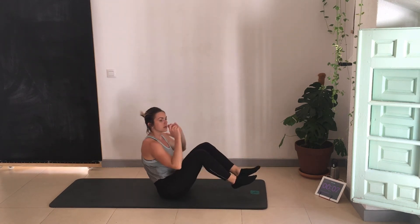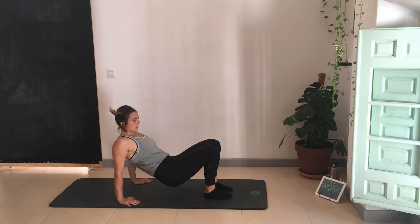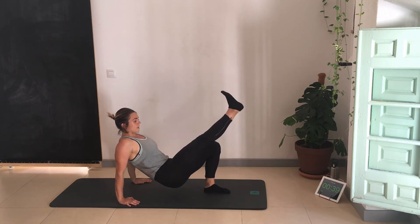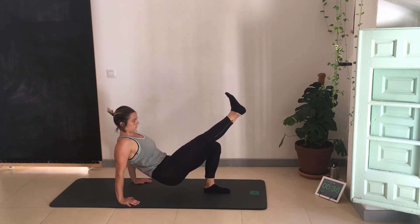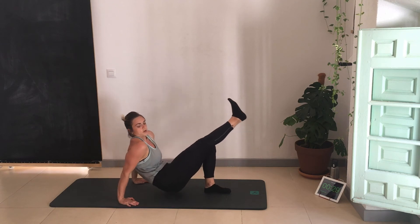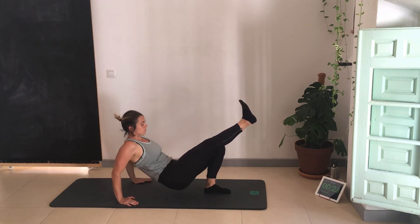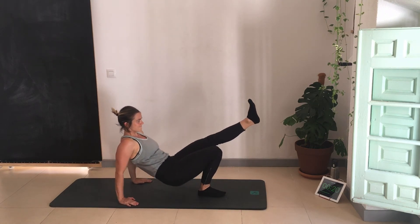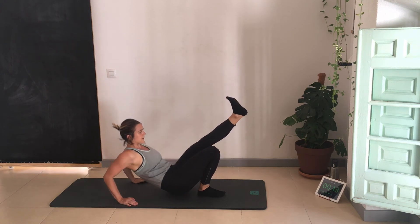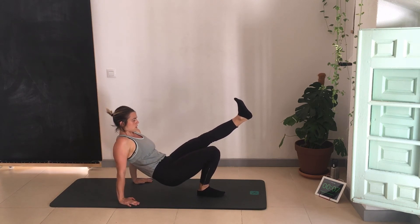Single-leg tricep dips — hands facing the feet, keep the hips down. This is the modified version; to make it a little bit more challenging for the core and balance, bring the leg up. Go as fast or as slow as you need to. Keep the shoulders back — try not to rotate the shoulders forward in this position. Shoulders back, back muscles engaged, opening up the chest. Switching sides to the other leg. Keep the shoulders back, really feel the back of the arm, keep the shoulders wide.